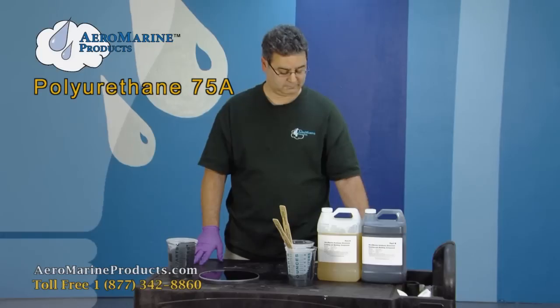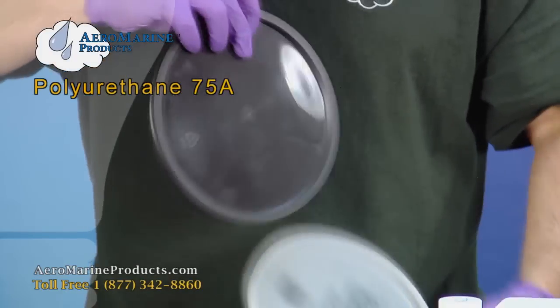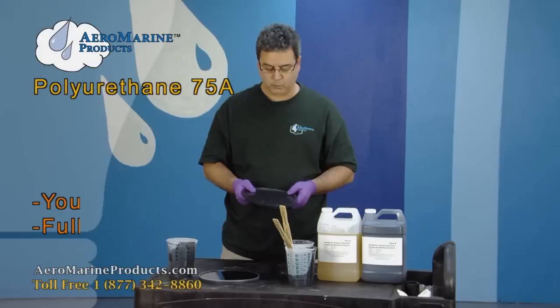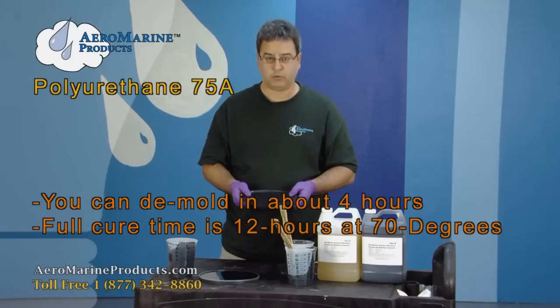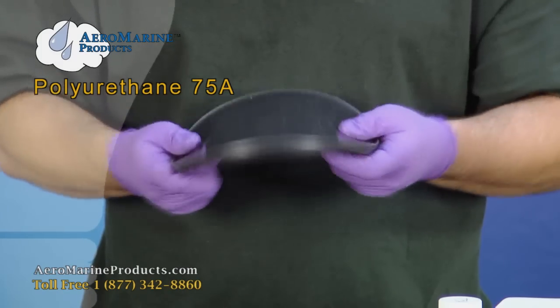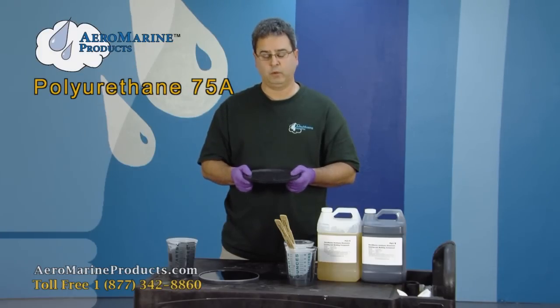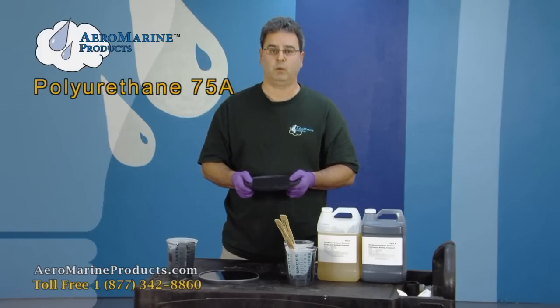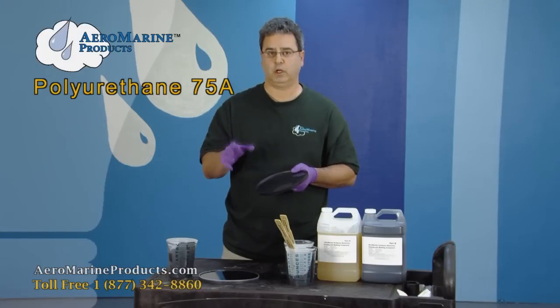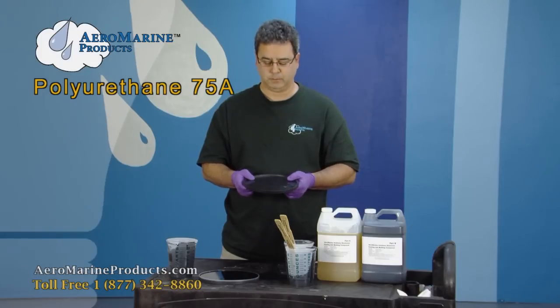This is the product once it's cured. The work life on the product is about five minutes and demold time is about four hours. Full cure can be expected around 12 hours, depending on your ambient temperature — most of our cure times are specified at 70 degrees Fahrenheit. You can see that even though it is a flexible product, it is also an extremely durable polymer. The beauty of the product is that when you're originally making your mold, it pours like water so that it picks up all the detail and contour of your original mold, but once it's cured it's very durable and long lasting, which means you'll get a number of good production runs out of it.